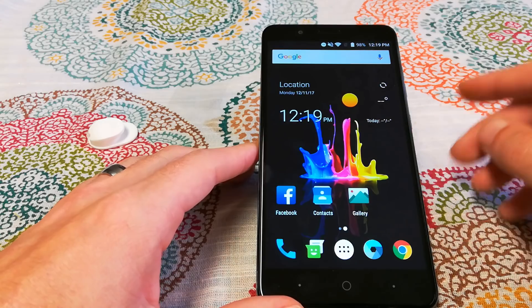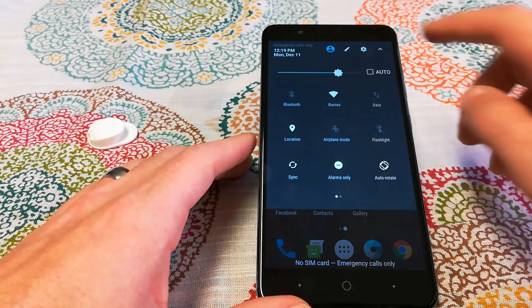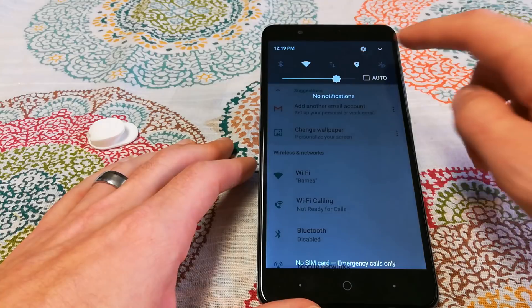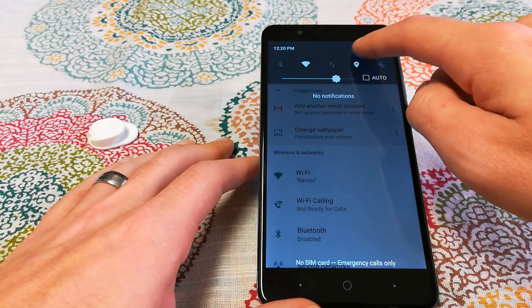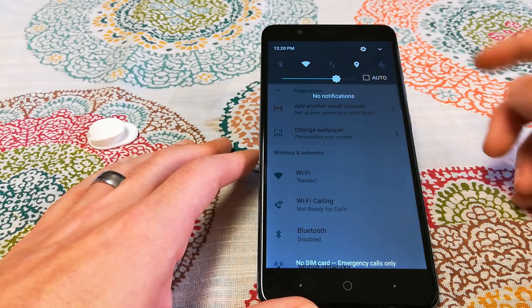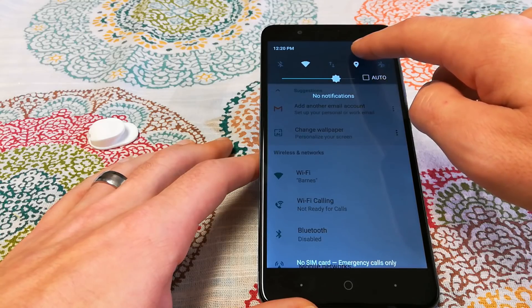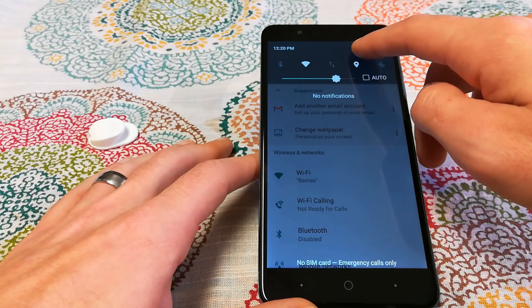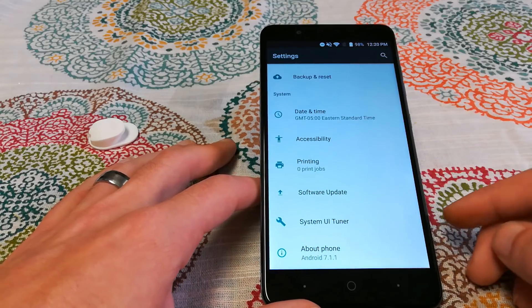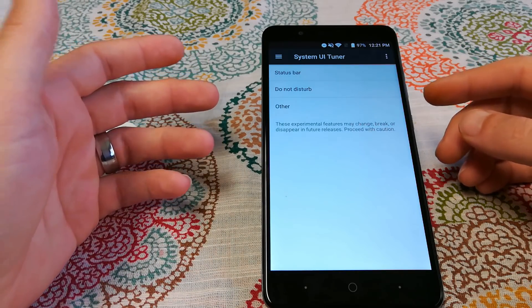The next trick is how to enable the UI Tuner. Go into your Settings menu, then pull down the notification/quick-settings dropdown and tap and hold the Settings gear icon. It will spin — tap and hold it again, and it will say 'Congratulations, System UI Tuner has been activated.' You'll now see System UI Tuner at the bottom of your Settings menu.